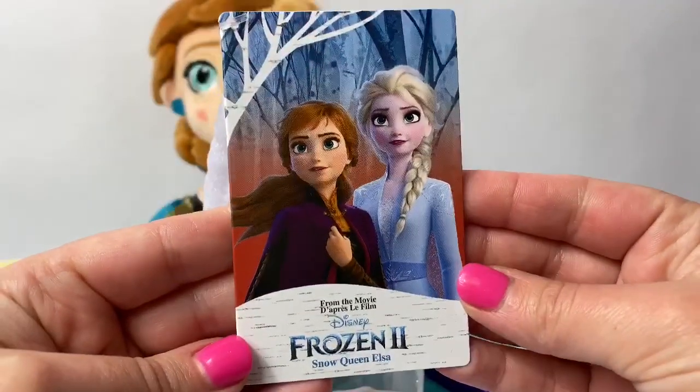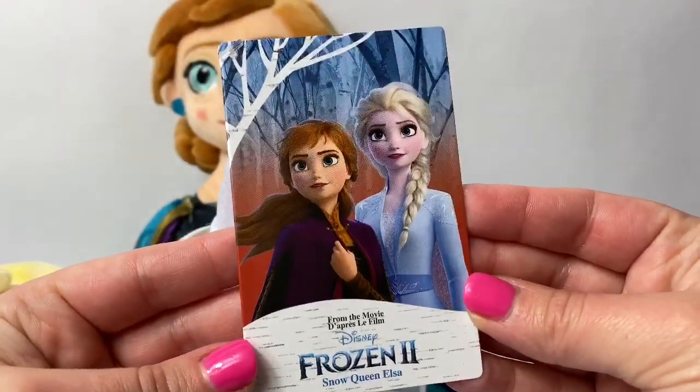Here is the card — it says Frozen 2 Snow Queen Elsa.